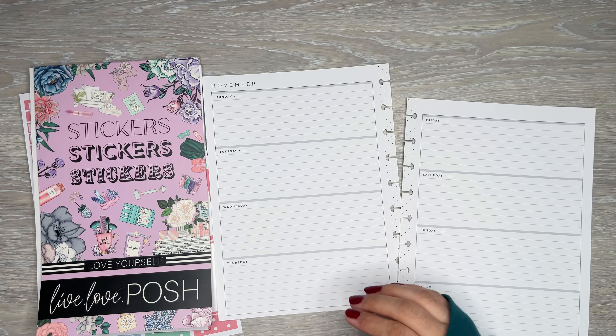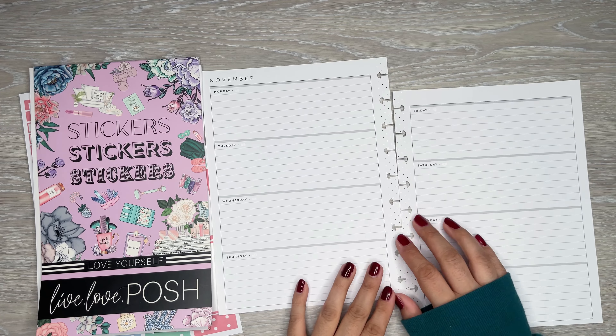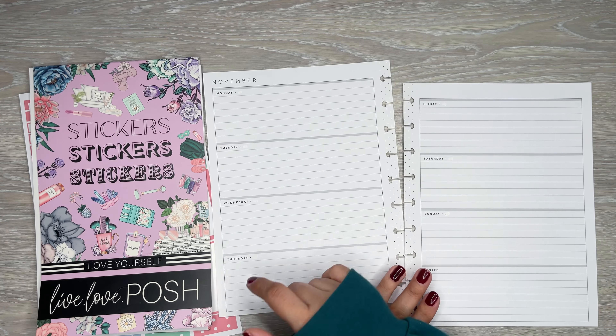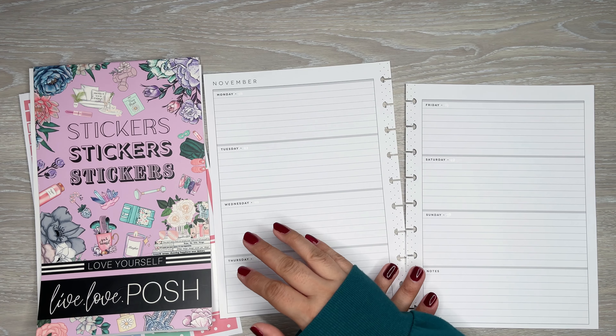Hi everyone, it's Desiree. Welcome back to my channel. Thanks for joining me for another video. Today I am making a custom spread for one of my patrons over on Patreon. This one is for Dawn — thank you again for being a patron this month.